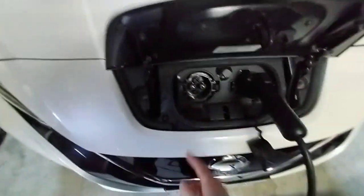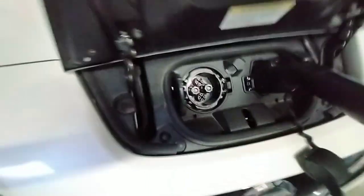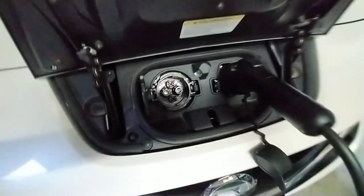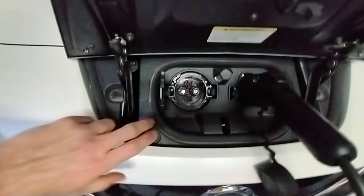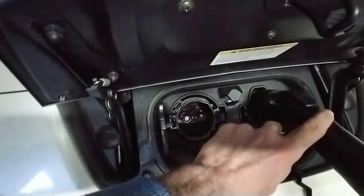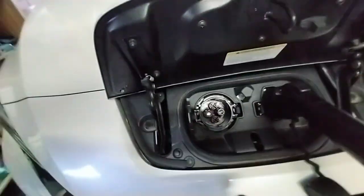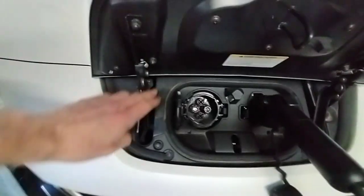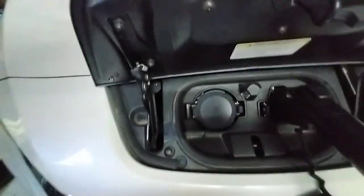Look at these — these are the plugs. Nissan Leafs have two plugs on them. Most EVs have two plugs, except the newer style sometimes looks like one plug, but it can actually be two different plugs. So this is Type 1, which is backward compatible with Type 2. Some of them have Type 2 but not this one because it's JDM. And that's CHAdeMO, which is the most advanced, best type of public charging standard.